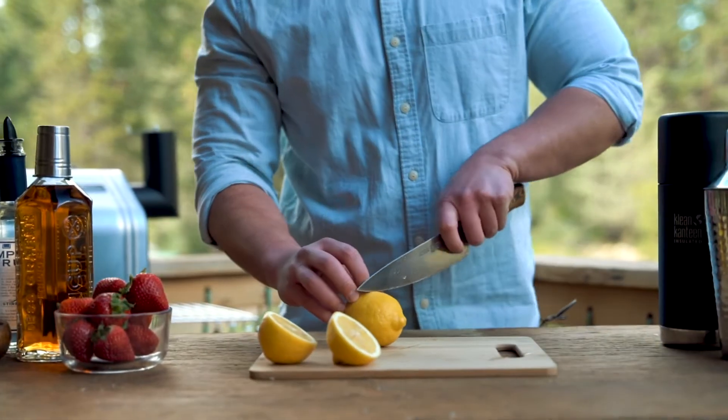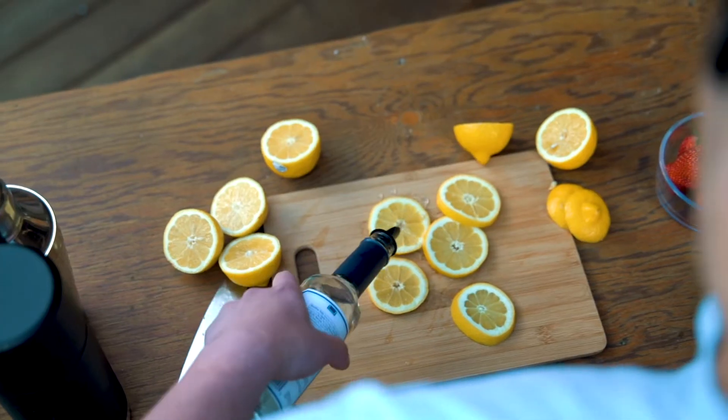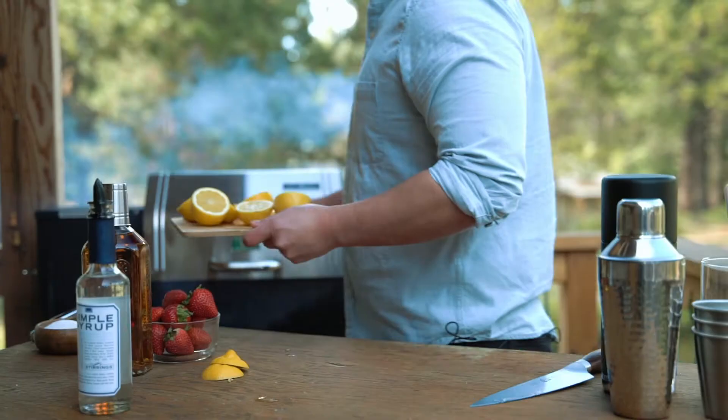First, slice three lemons in half and take your fourth lemon and cut it into quarter inch wheels to save as a garnish. Wet the lemon slices with some simple syrup to increase caramelization and put them all on the grill at approximately 400 degrees.